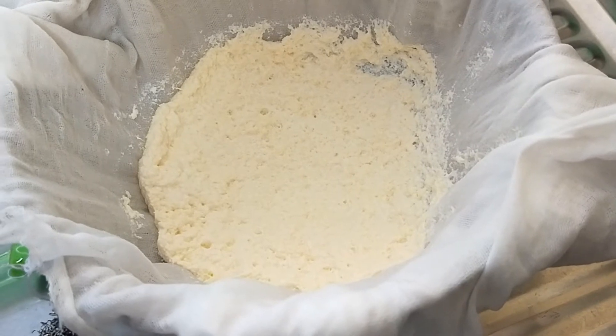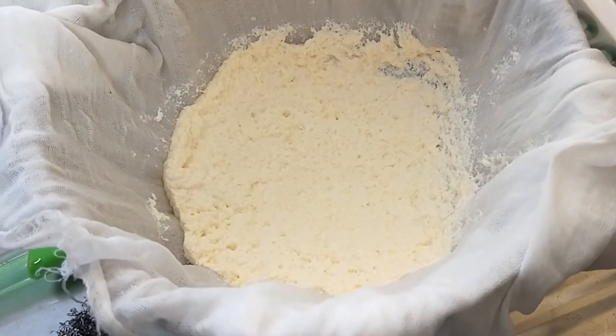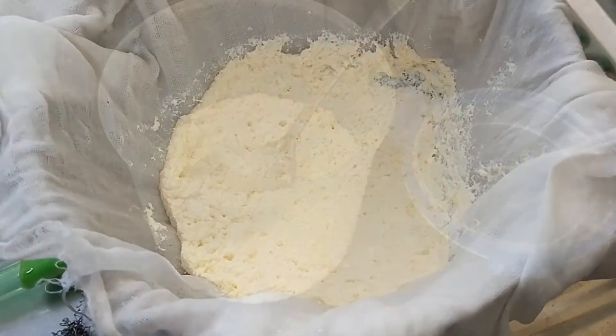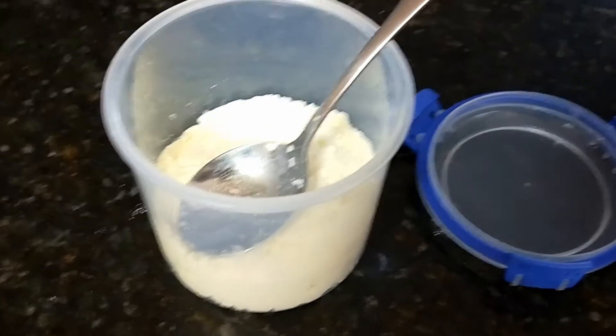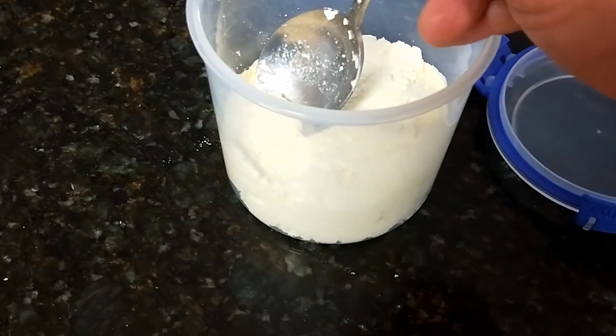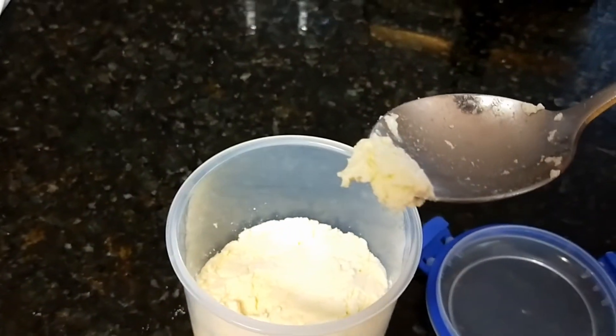An hour later and you can see that's fairly dry. I'm just about to add a teaspoon of salt, then I'll put it in a bowl and mix the salt through. There it is in a little storage container — that's going to be kept in the fridge. It'd probably last two weeks, although I know it won't.